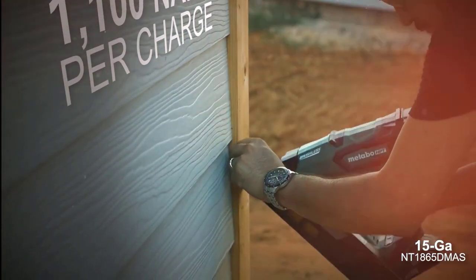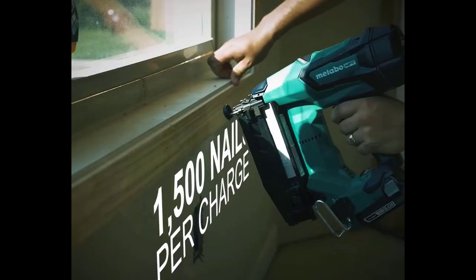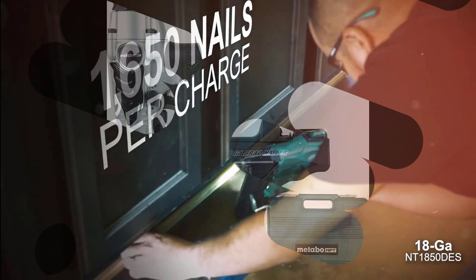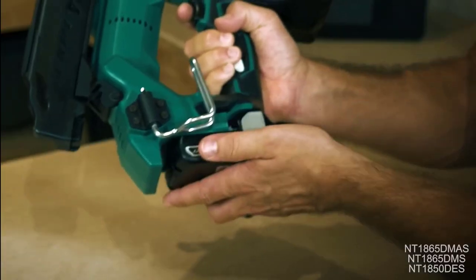A great selective actuation switch lets the user easily select bump fire or sequential fire modes. The very lightweight design helps the user with easy all-day use. This item is only 2.2 pounds.